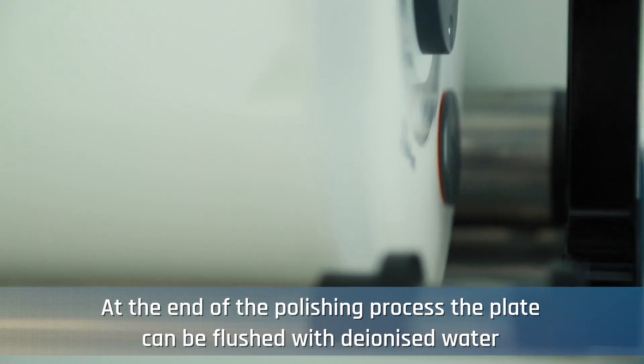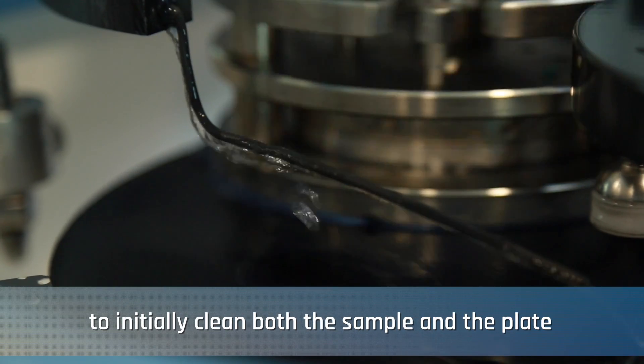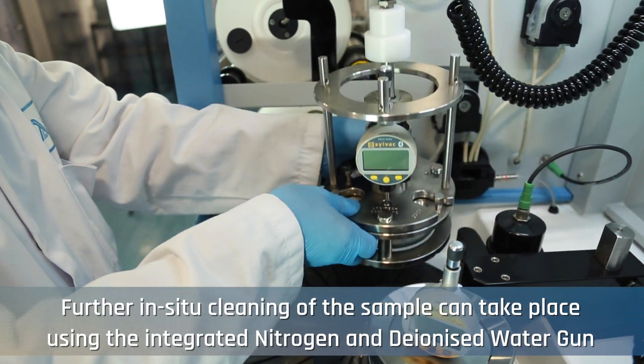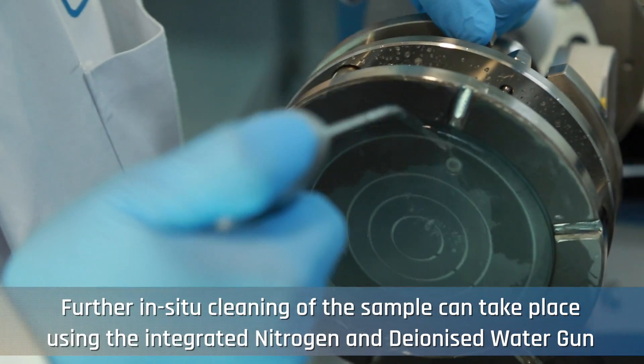At the end of the polishing process, the plate can be flushed with deionized water to initially clean both the sample and the plate. Further in situ cleaning of the sample can take place using the integrated nitrogen and deionized water gun.